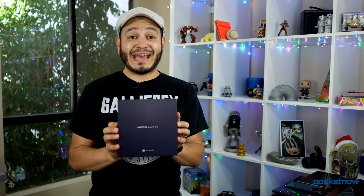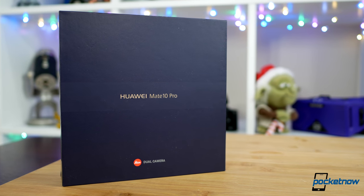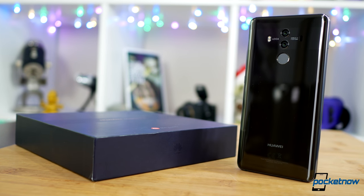This is a trend we absolutely love coming from a manufacturer like Huawei. The packaging and presentation — this experience out of the box — is simply fantastic. Not only getting the phone, a cable, and a charger, but also the mandatory headphone dongle, since this doesn't have a built-in 3.5mm headphone jack, a pair of EarPod-style headphones, and one of my favorite additions on Huawei devices has always been some type of case or cover. You spend a lot of money on a phone and out of the box you want to feel like you've got everything you need.